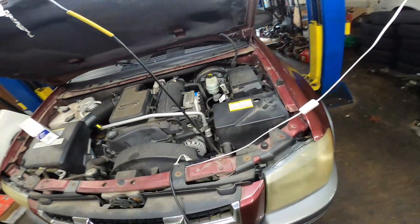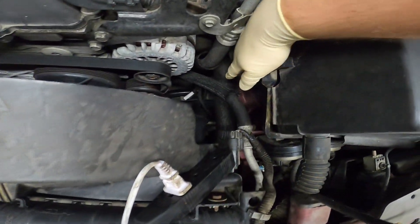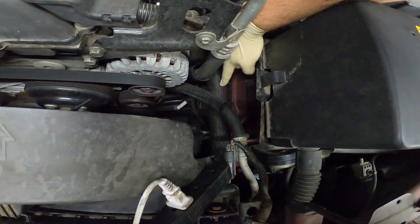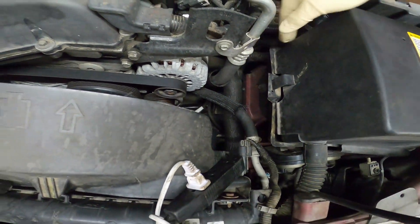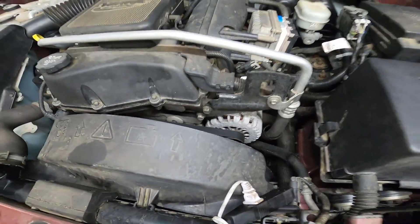First thing we're going to do to access the thermostat — if you follow this lower radiator hose right here, this big one, it goes back behind the alternator and to the thermostat. So our first step is going to be to remove that alternator.